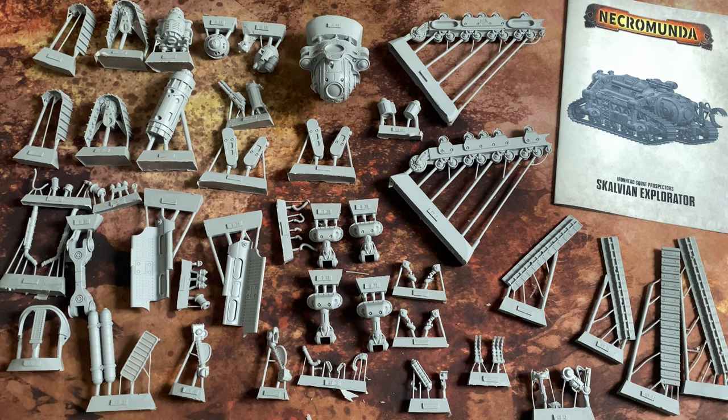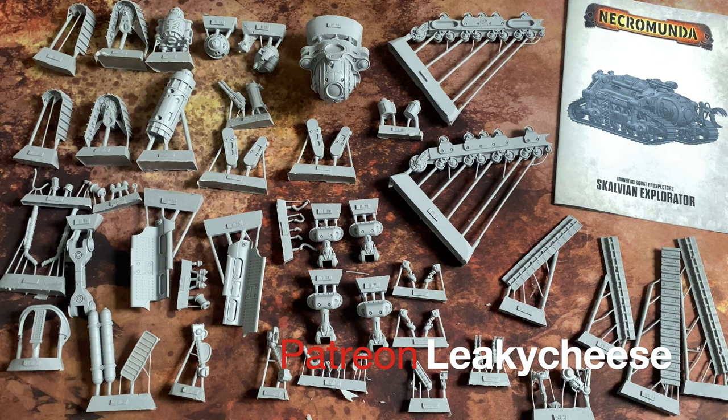I'm really interested to see where Forge World go with this line in the years to come — or maybe they'll do this and the Chronos and then go in a new direction again next year; who knows. I hope you've enjoyed this unboxing video and found it interesting taking a detailed look at all the parts of the Scalvian. As always, please do share your thoughts in the comments. It's Christmas, the winter holiday in the northern hemisphere, so happy Christmas and season's greetings to you all. Thank you very much for watching — I'll speak to you next time, goodbye.